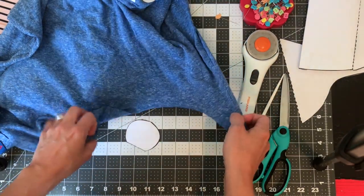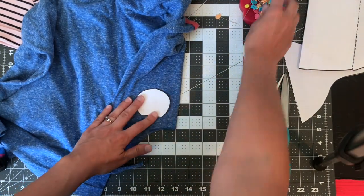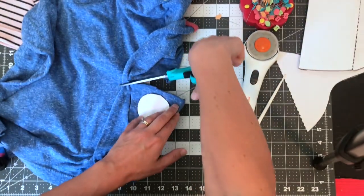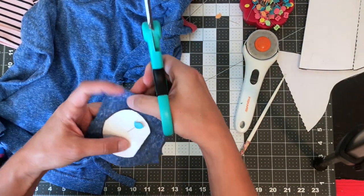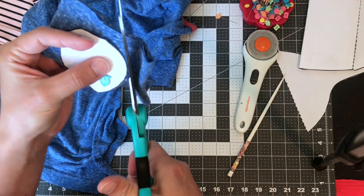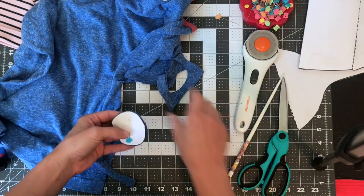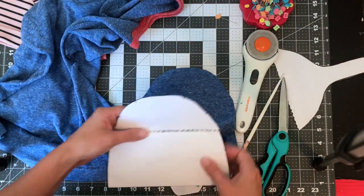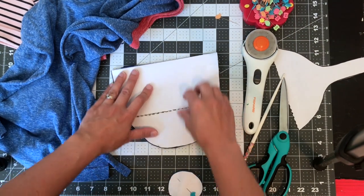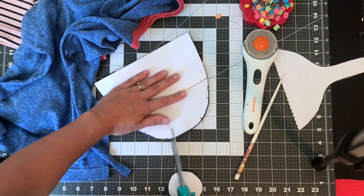For your ears, you want four ear pieces. You're going to cut all four at once. You can see I made little notches here — that's so you can place your ears in between them. So we're going to make little notches in our main hat pieces.